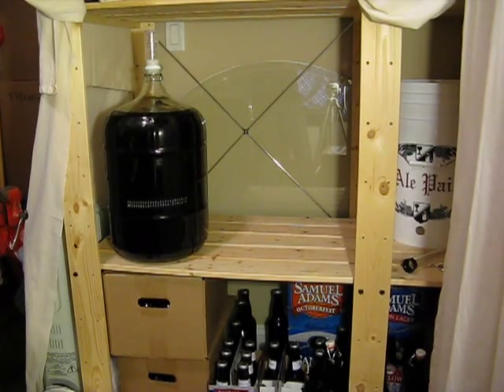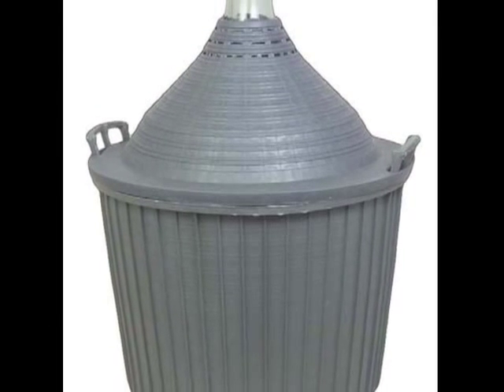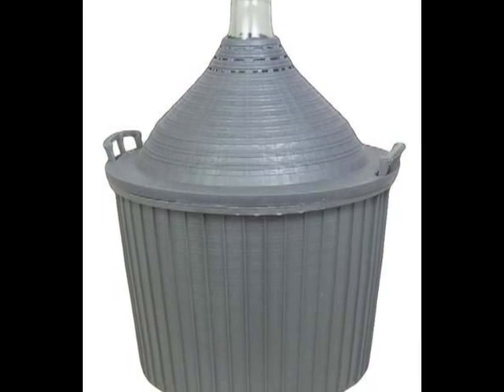Carboys are usually used for a secondary fermentation. However, larger carboys can be used for primary fermentations as well. An extra large, 15-gallon carboy is also known as a demi-john.